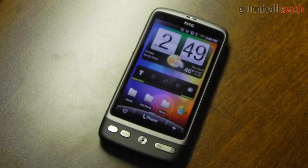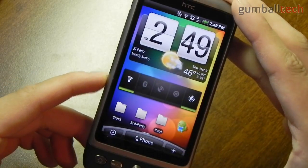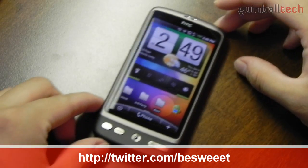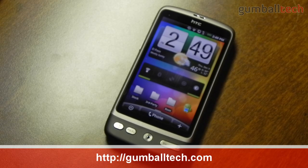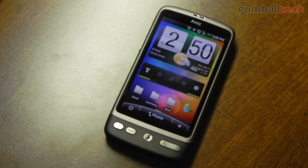So that was my quick review of the HTC Desire for US Cellular. Again, I'd like to thank HTC and US Cellular for sending this out to me for review. If you'd like to see my full review on this phone, you can go over to GumballTech.com — you should see a direct link to the review down below in the description area, where you'll be able to get more information on this phone and check out some photo and video samples. If you have any comments, questions, or suggestions, you can leave them down below in the comments area. Thanks a lot for watching and I'll talk to you guys later.